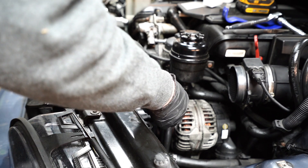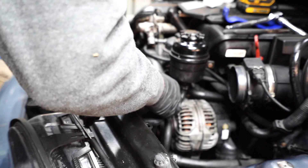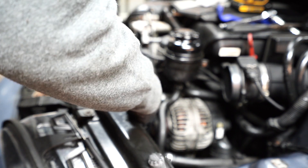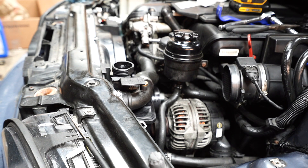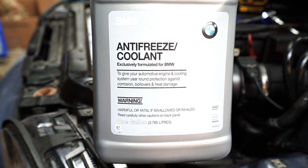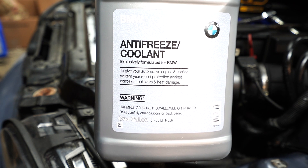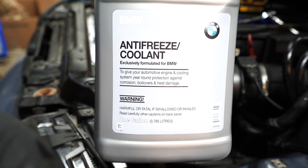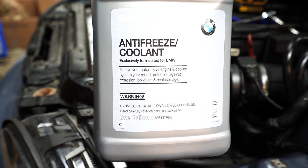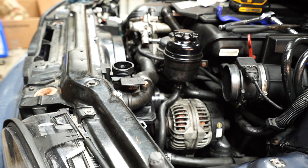The final step before filling is putting the upper coolant hose back on. We're going to use BMW coolant to fill it up — this is not pre-mixed, so you need to add distilled water: one gallon of BMW coolant to one gallon of distilled water. We'll alternate adding coolant and water, then go through the bleeding process.